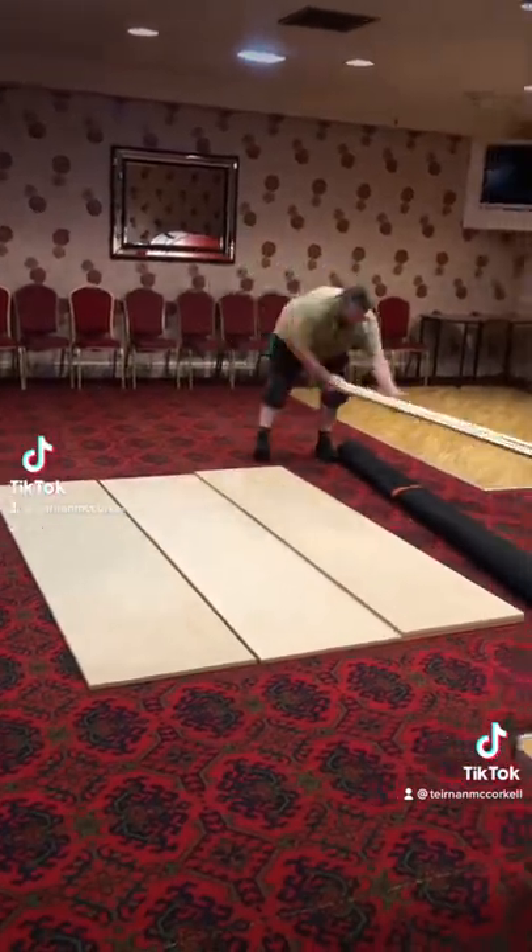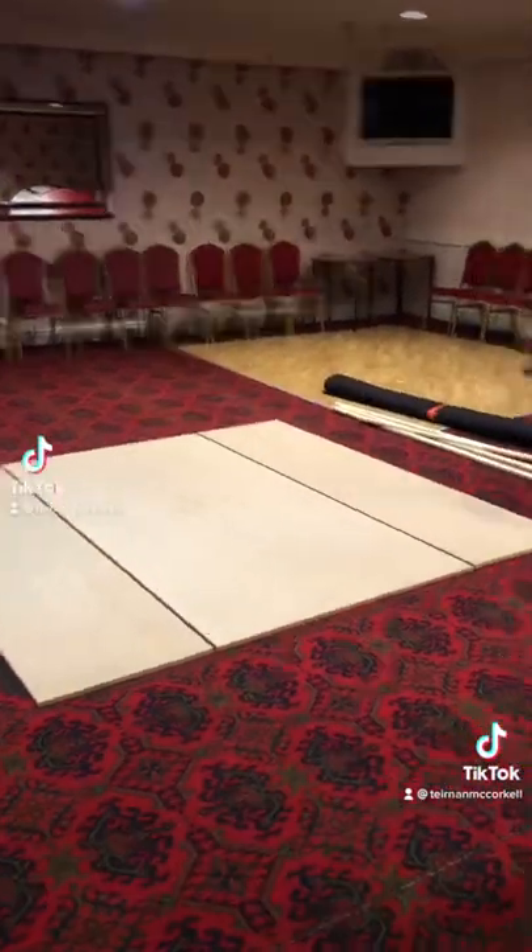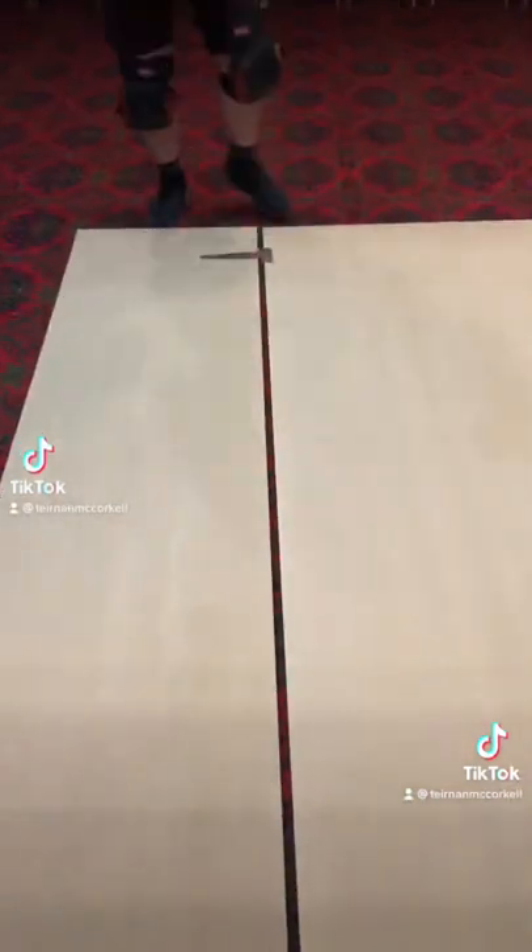Then we're just going to speed things up — give yourself plenty of room to work with. Heavy-duty hinges: you're going to need three for each side, so that's six in total.